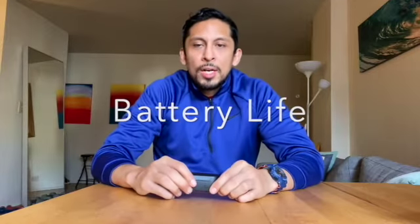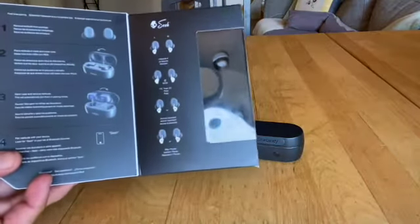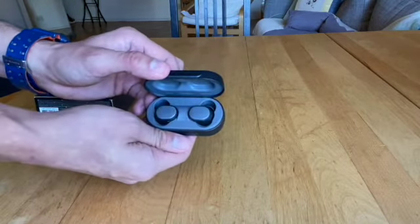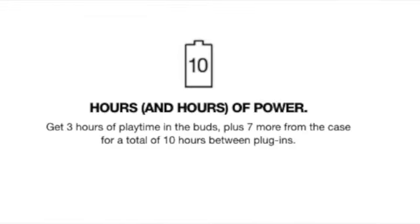Next, the Skullcandy Sesh True Wireless Earbuds come with a charging case. When the buds are fully charged, you will see blue lights in the case. A fully charged earbud gives you three hours of charge, and the charging case provides an extra seven hours, for a total of 10 hours of battery life — which can be seen as a downside. However, for simple tasks, errands, or a quick workout within that three-hour range, it's not a hindrance.